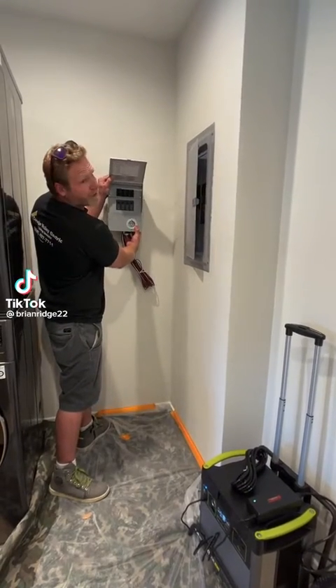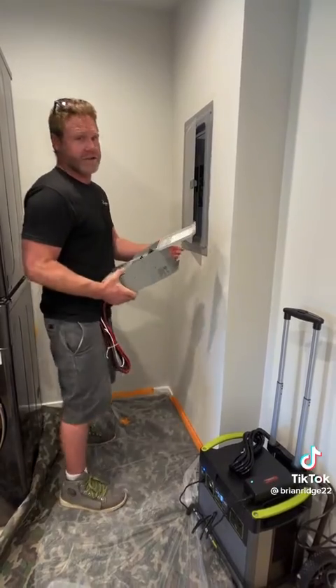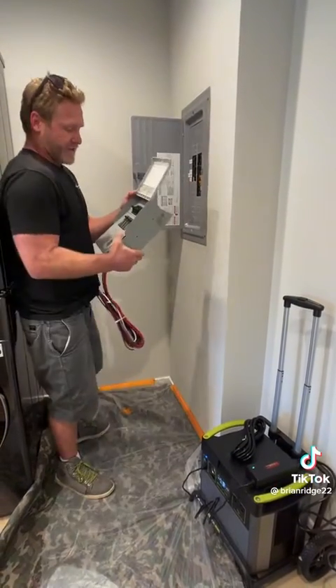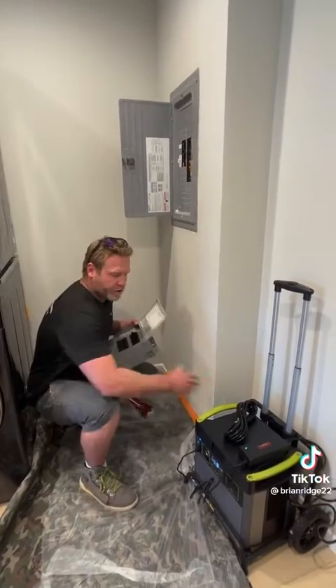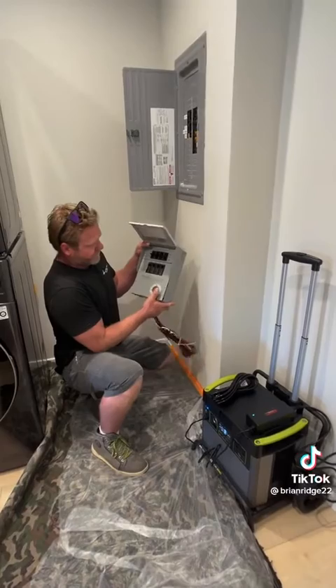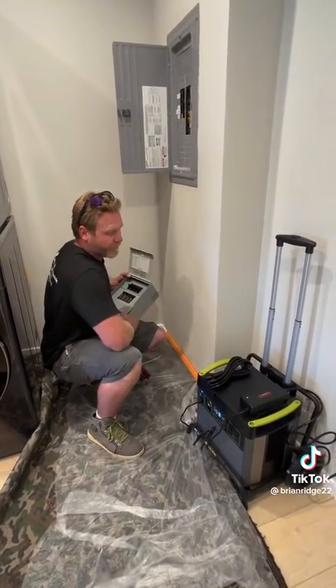This customer wants to install a backup transfer switch for four 20-amp circuits in his house. We located the four circuits that we're going to be backing up. After we install this, you charge this unit and then you can plug the unit into the transfer switch and turn on each circuit individually with backup power from the battery.